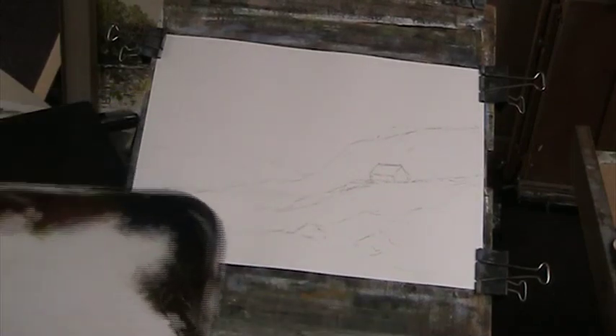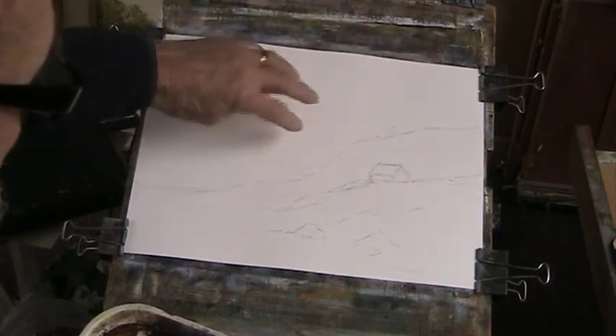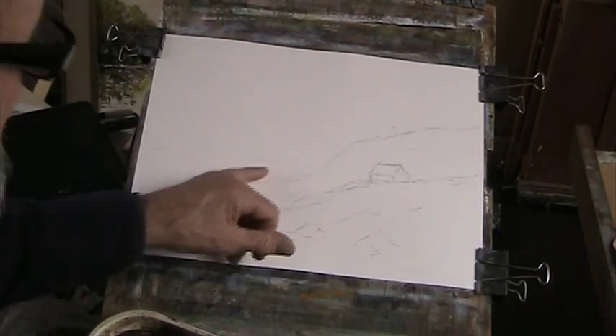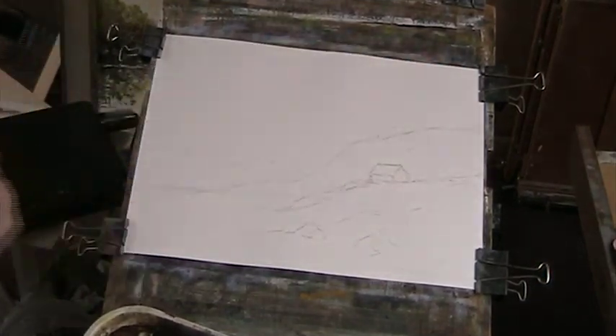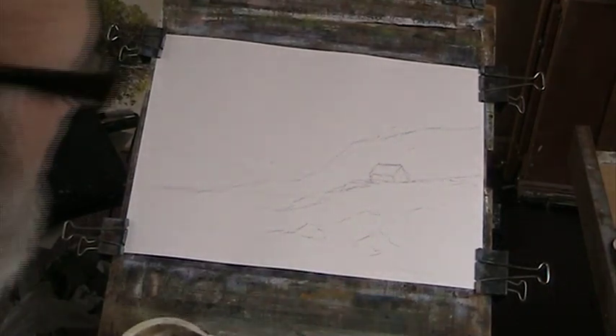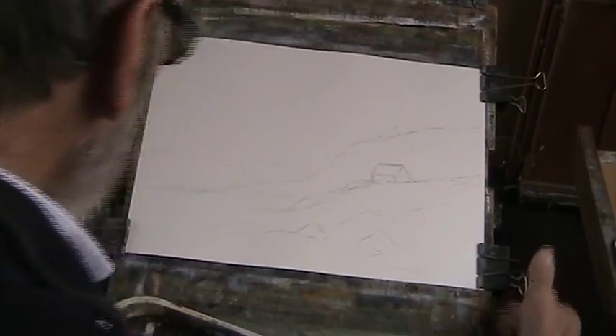Morning. I've just sketched out this sort of simple view - simple hills, bit of distance, some trees on the slope, a bit of a building here - I'll go and try and paint around that - and some rocks, just a typical rocky shore.